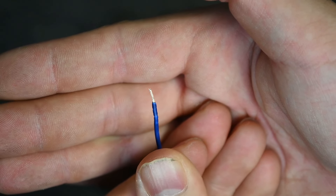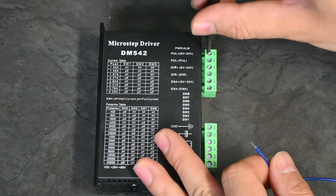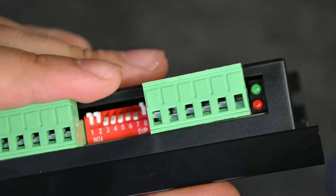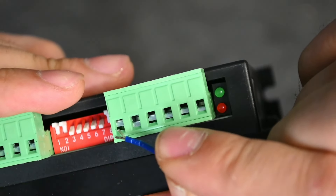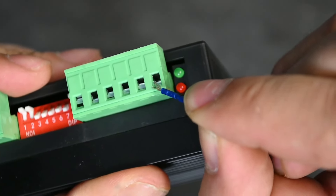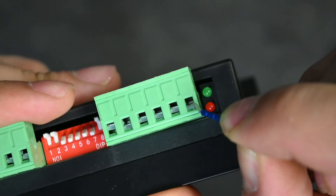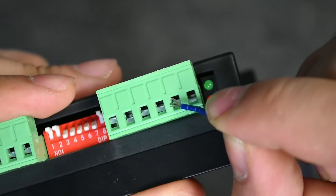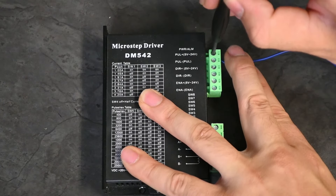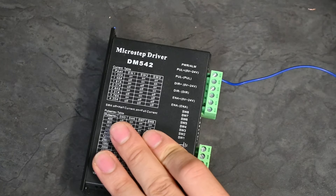Slightly unscrew the terminal at the top here and make sure it is open all the way — you can see there's a metal plate there. Don't go underneath it; put the wire above this metal plate so the top clamp comes down on it when the screw tightens. Hold the wire in place with one finger and tighten down the screw just enough to grab onto the cable securely.